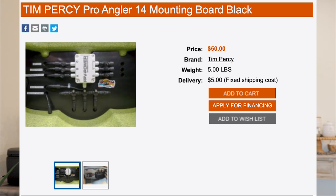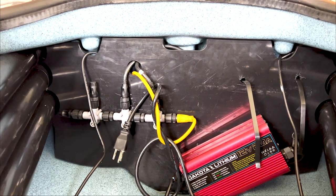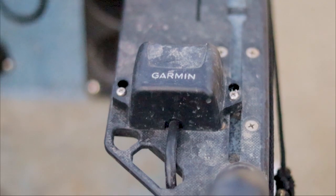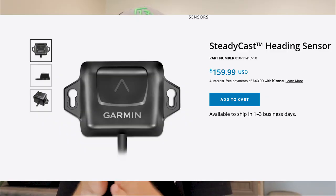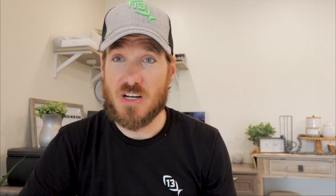I chose the Tim Percy mount. There are a bunch of different options now — I know Objective makes a similar mount, but Tim Percy was like the OG at this, to my knowledge. On my mount I have my NEMA system, which connects to my SteadyCast. The SteadyCast is basically your GPS coordinates shown at the front of your boat, so if you have an item marked you can line up to make that perfect cast at whatever angle you want — for offshore fishing it's a must-have. The NEMA also gives you the ability to hook up LiveScope if that's the route you want to go.